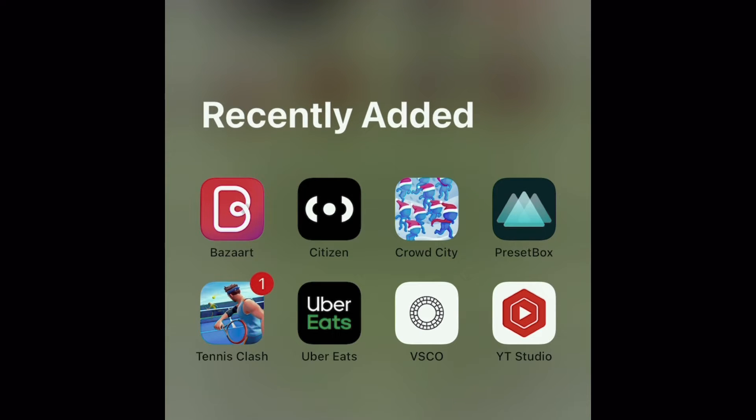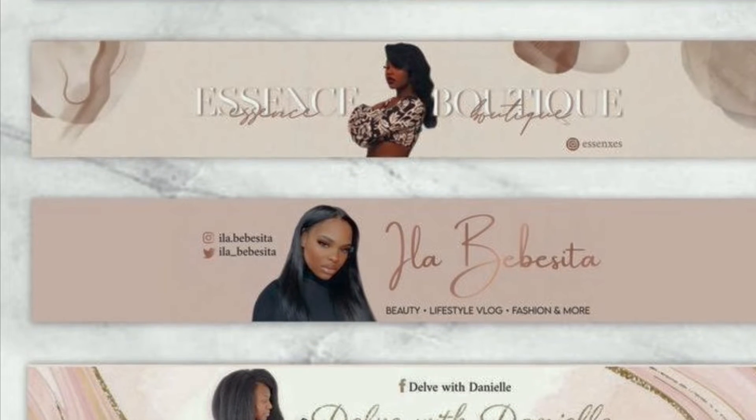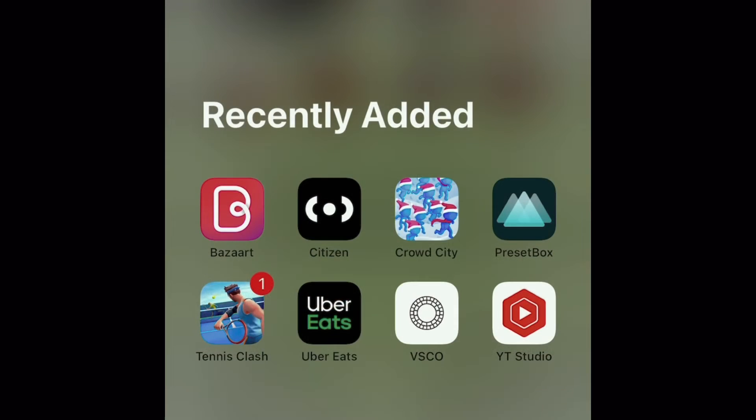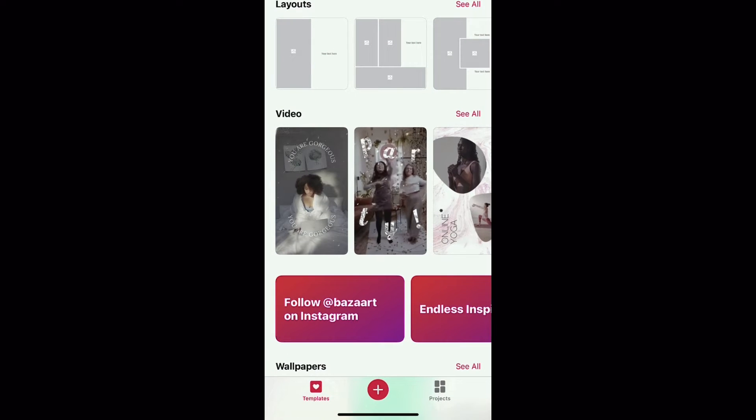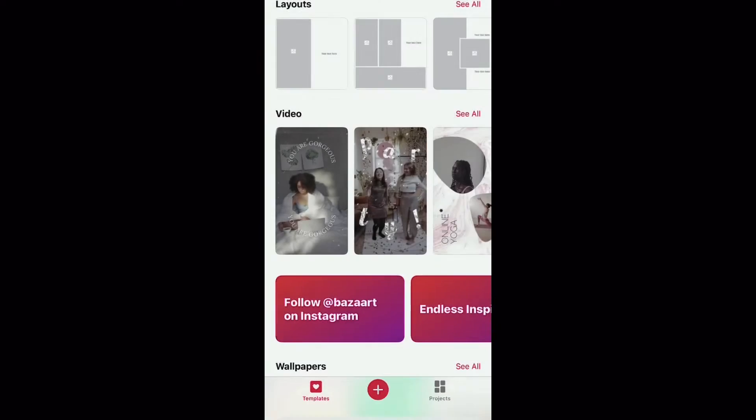The first thing we're gonna do when it comes to making our banner is crop the pictures. As you see, when a lot of people do their YouTube banners the pictures are cropped and it's nice and neat. The app we're using, I'm gonna pronounce it as Bazzart. We click onto it and you want to click the plus sign at the bottom of the screen. It gives you two choices: start from scratch or choose a photo or video. We're gonna work smarter not harder and use 'choose photos and videos.'